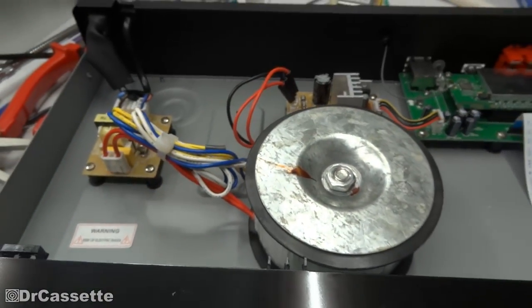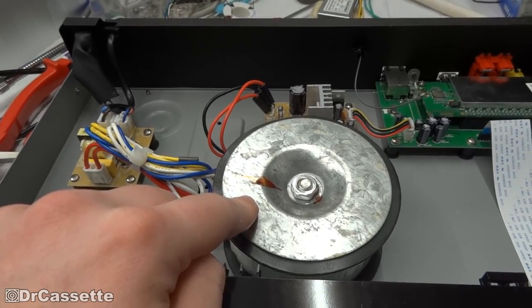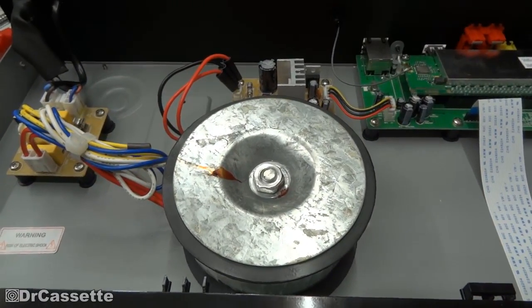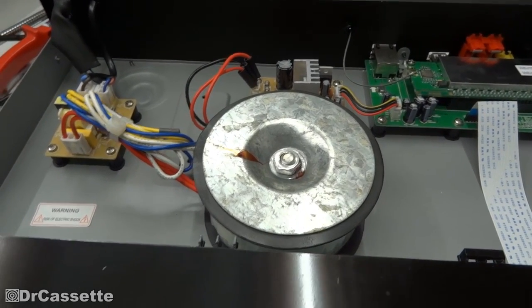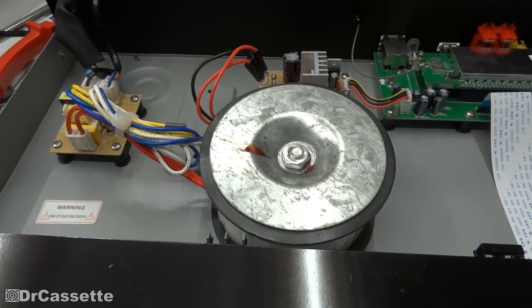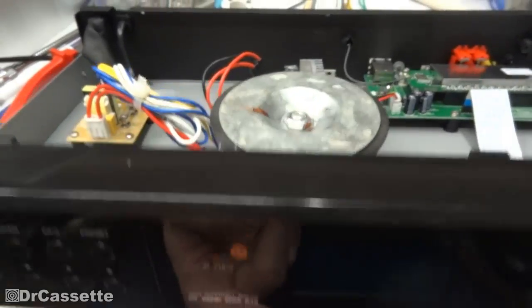Now why did I do this? Well, the magnetic radiation of toroidal power transformers is not as strong as on classic ones, so chances are there will be a lot less hum picked up by the rest of the circuit. However, that's not really the main reason. The real reason is simply to add some weight to this unit — I could have just put a stone in here, but that's a little too low tech. And we definitely accomplished that aim because the unit is now actually quite heavy.